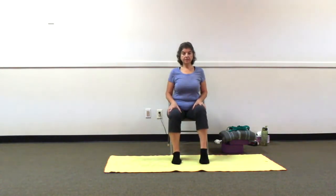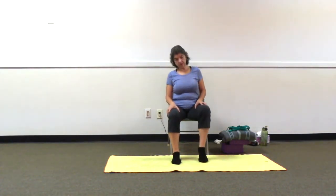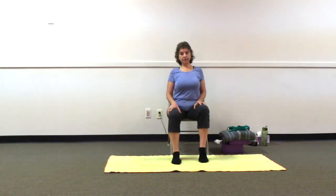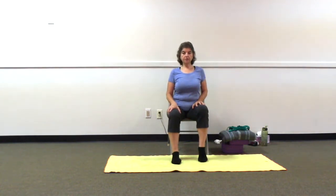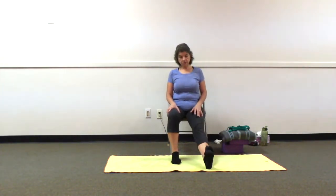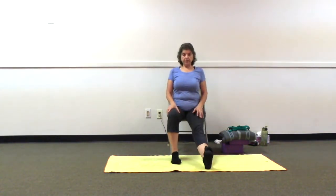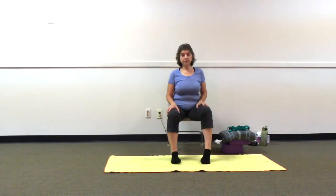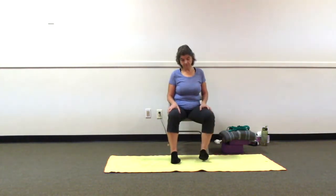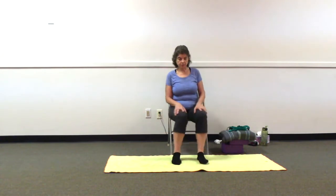Now let's rotate our ankle from the ball of your foot to the heel, rotating the ankle, moving it around, breathing. Changing direction. When you're ready, come center, wiggle your leg, relax. Let's work with the left side — coming to the ball of your left foot, lifting, heel up, feeling your calf extending. And let's go to the heel, feeling the hamstrings, breathing into it. Again — to the ball of our foot, heel up, chest up, shoulders back and down, and to the heel. One more time — to the ball of our foot, lifting, standing tall, sitting tall, and to the heel.